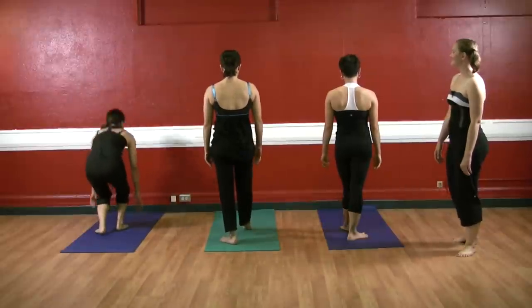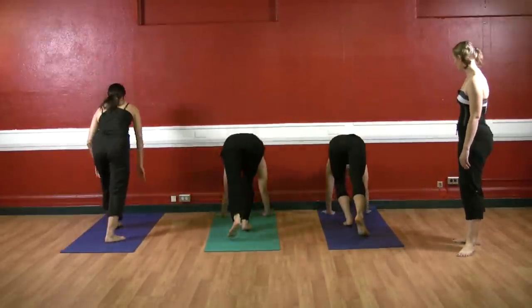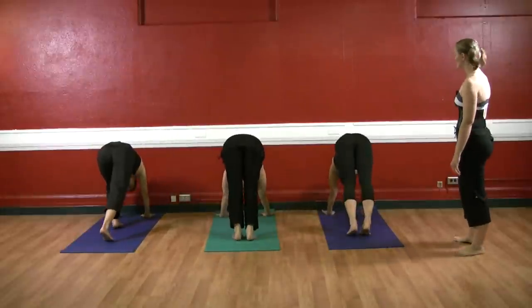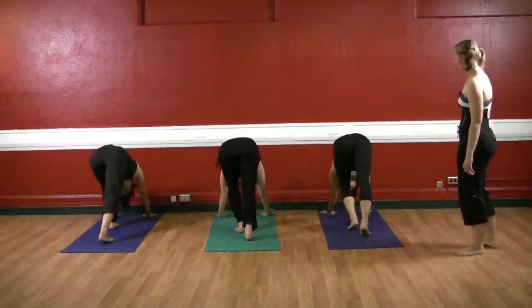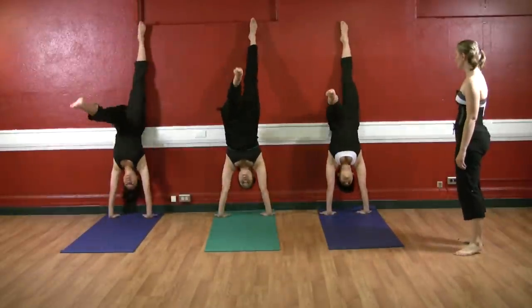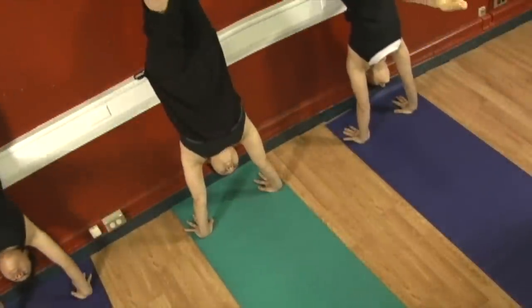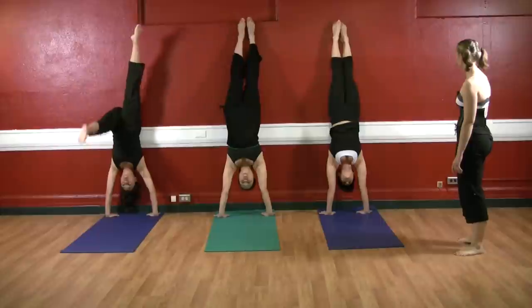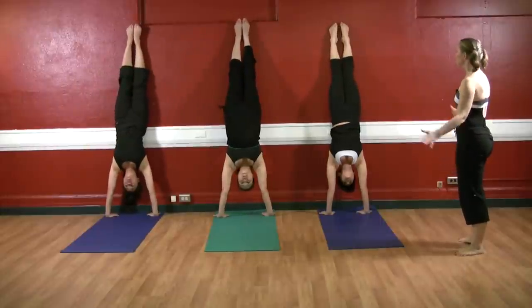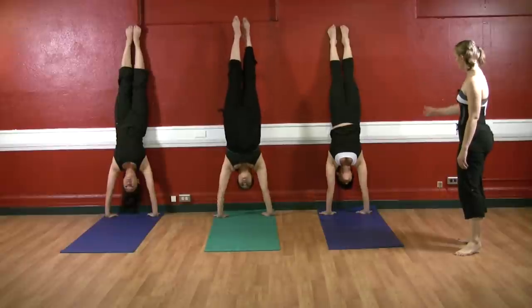Let's try again with the left leg now. Go back into up stretch — hands three to four inches away from the wall, bend your left knee in. Here we go: kick up one and lower down, kick up two and lower down. Kick yourself on up — see if you can bring both legs up, three. Squeeze the legs tightly together, and if you like, take one leg away at a time.